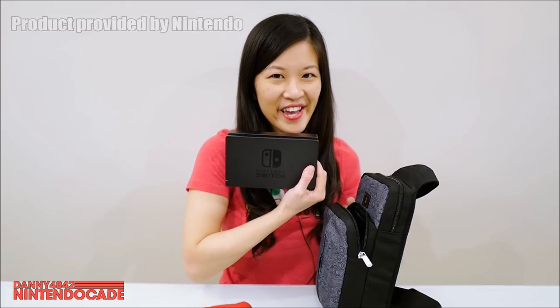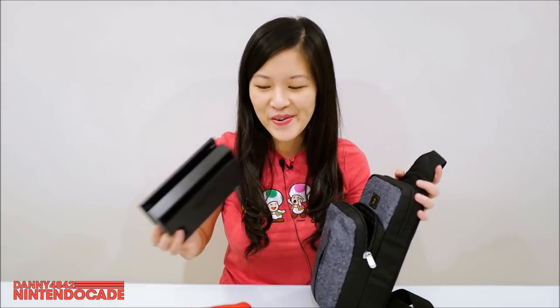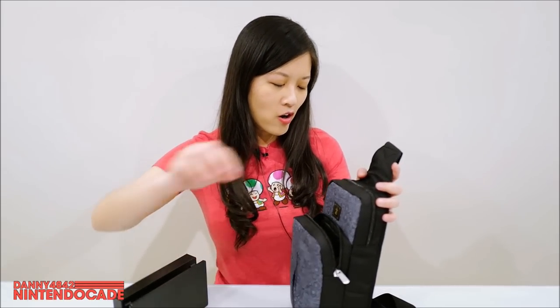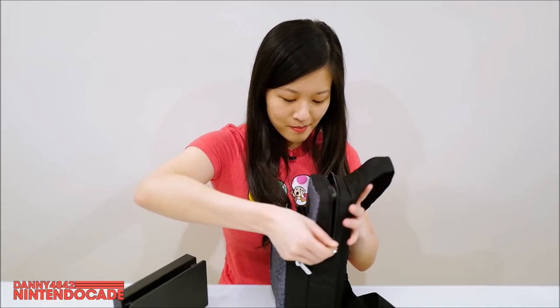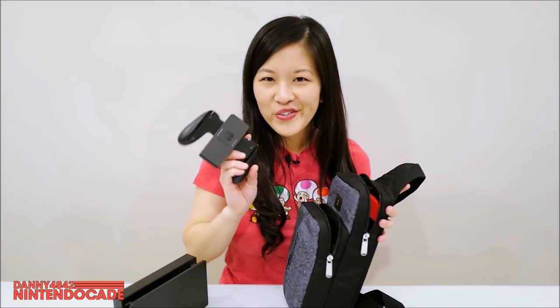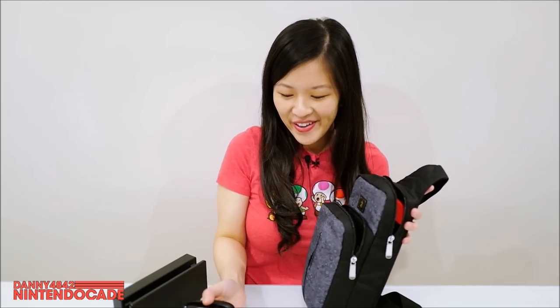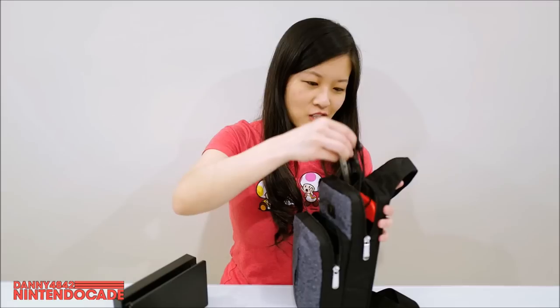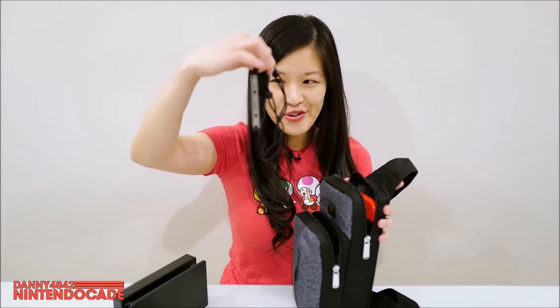You see it fits in there — I was surprised too! That's the little Switch dock. In the second sleeve, you can see I fit in the Joy-Con grips, and next are the Joy-Con straps — two of them.